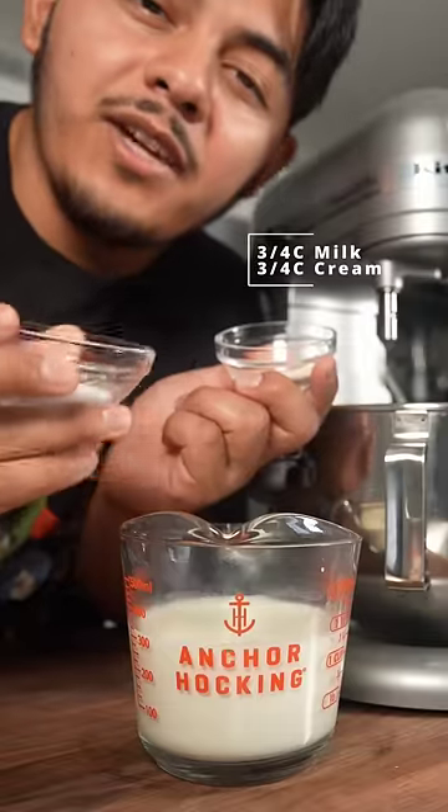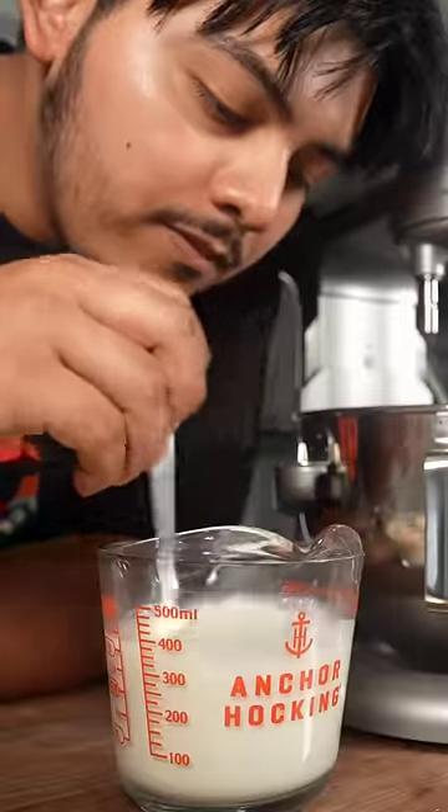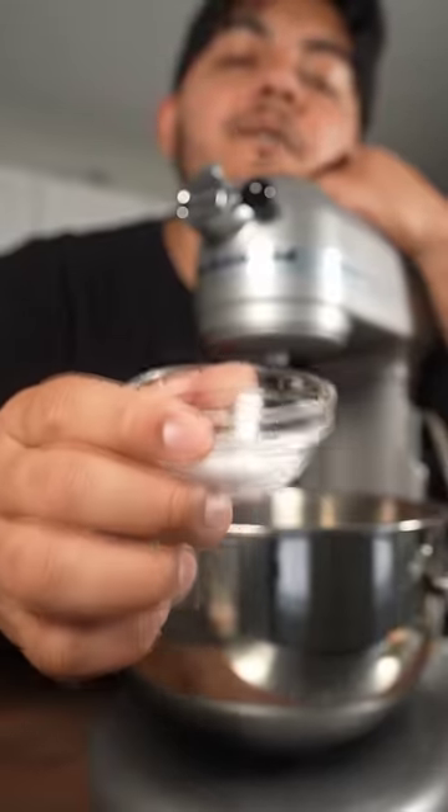For more milk and cream, you're gonna add one tablespoon of sugar and one and a half teaspoons of dry active yeast, and let it stay there for about 15 minutes. Then add three cups of flour to the bowl and one teaspoon of kosher salt.